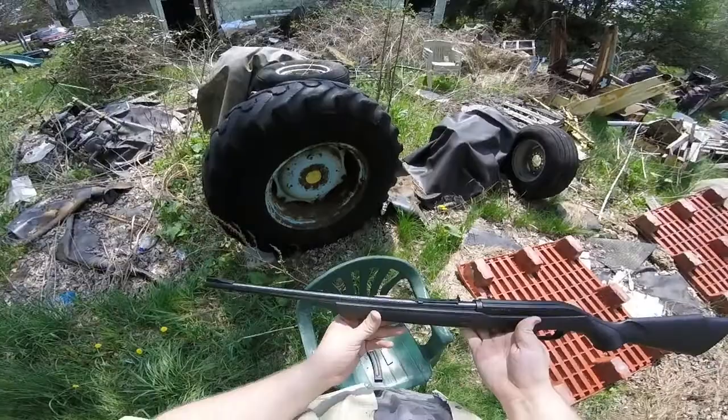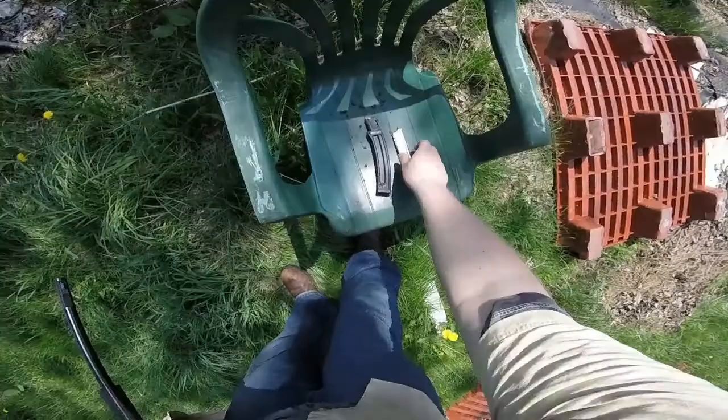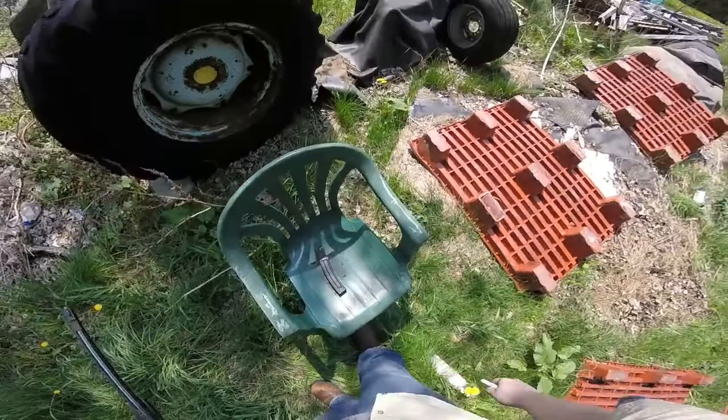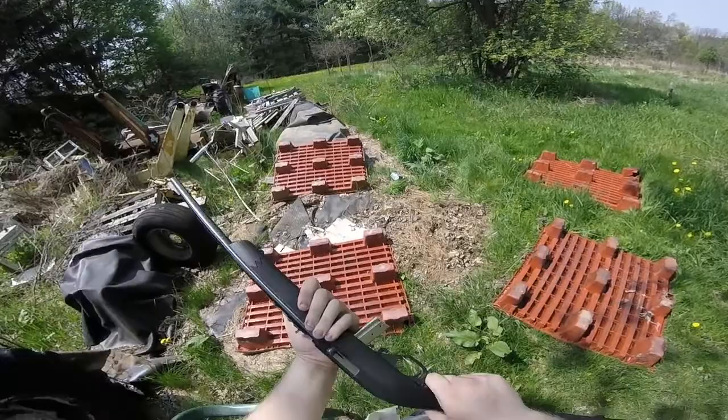Today we'll be shooting the Marlin Firearms Model 795 22LR — very simple, very cheap gun, not a lot to it. We have two magazines: the standard one that comes with it and an extended mag. We'll start with this and move on to that. This gun in particular has a history of jamming up, especially with that bigger mag.